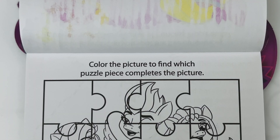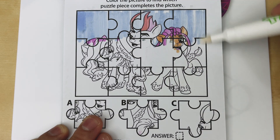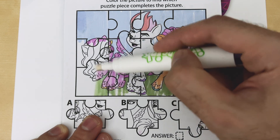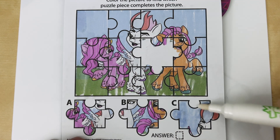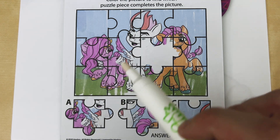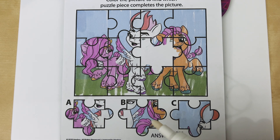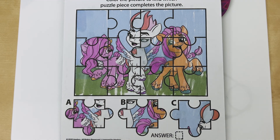Nice job! Color the picture to find which puzzle piece completes the picture. We know it's not A, because A is already over there. We know it's not C, because C is already over here. So it has to be B. Let's color it in and find out. We were right — the answer is B. Let's color in our answer box to find out if we were correct. We were. Nice job!